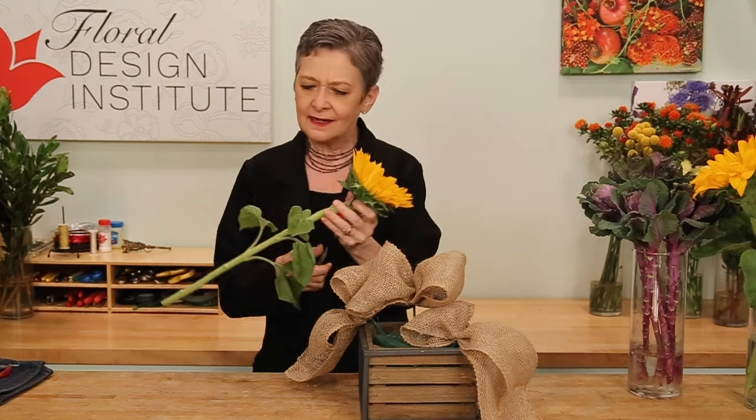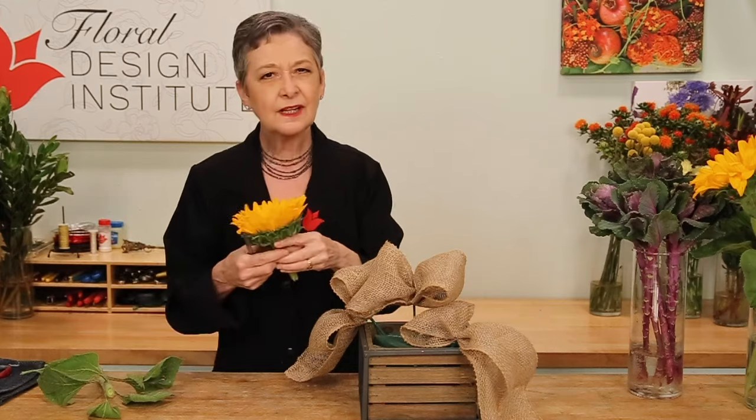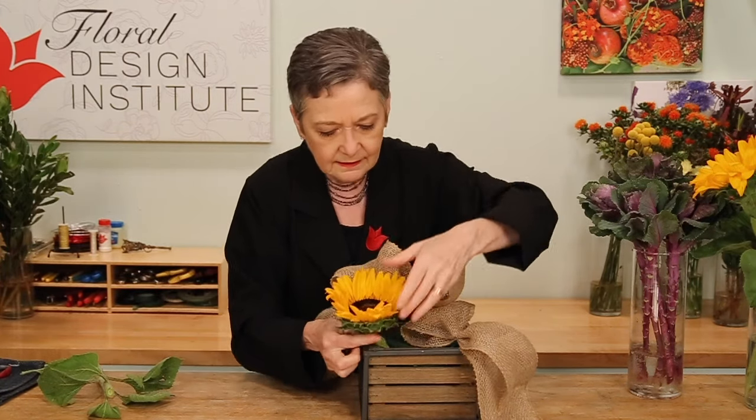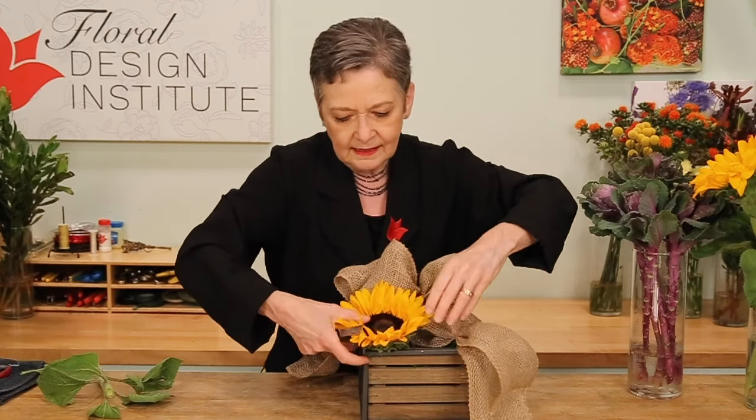I like to start with my largest flowers, making sure that I establish the focal emphasis and get their stems in securely. Sunflowers — they're a large, bold bloom. Cutting it short, even cutting it both directions so it's an arrowhead, which allows it to go in a little more easily. Then placing it very low, right at the base of the design.